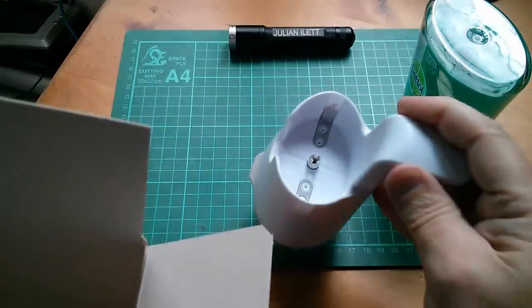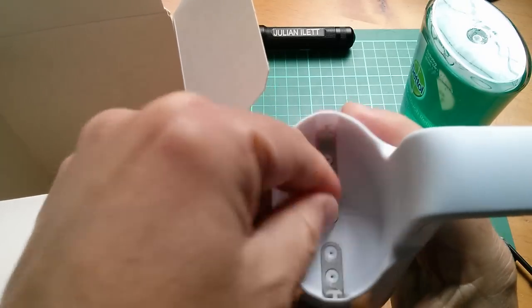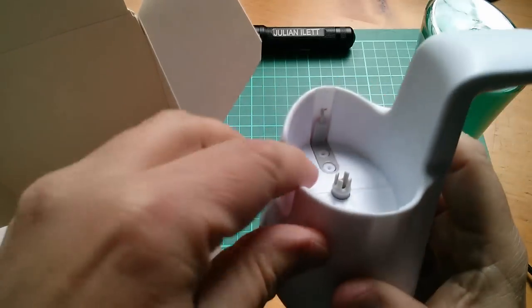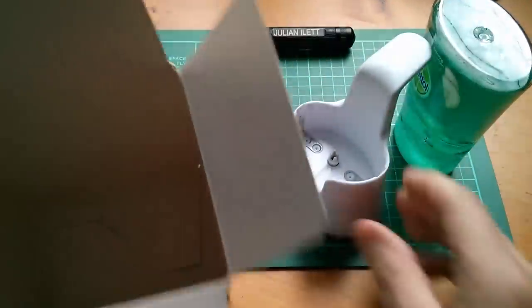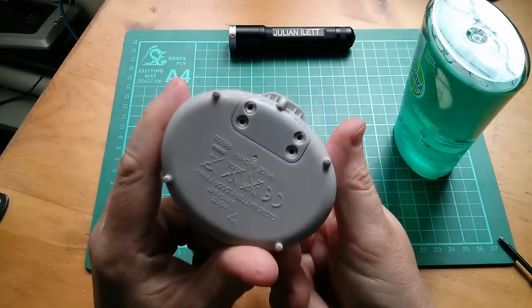You get the machine — the bit we're going to take apart. Is that a motor? Is that a motorized thingamy? What's all this stuff here? Interesting. And it says you get batteries, but they must already be fitted in here.